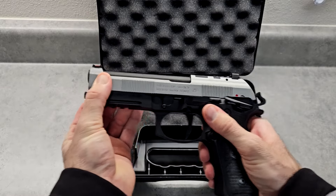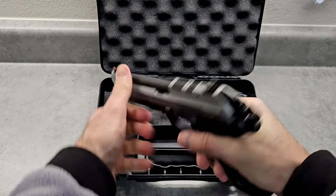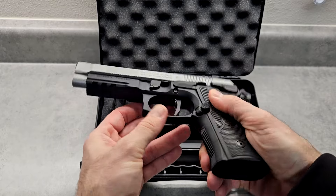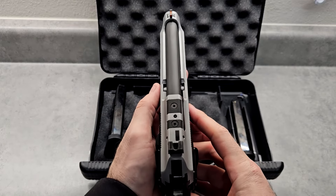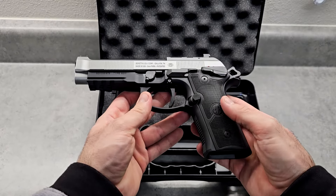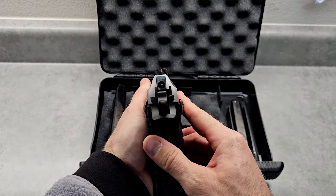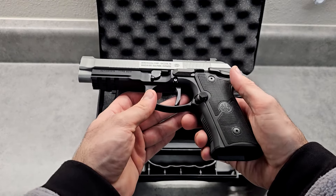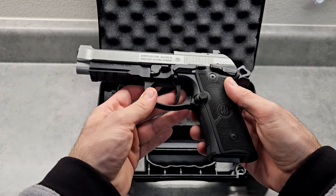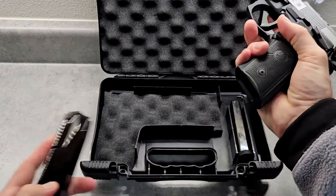This pinch point is awesome for doing press checks and you can rack the slide from there. It has the full accessory rail, so you can use a flashlight. You can also use an optic with it — it is optics cut. So for the price, $750, it's not bad because it has the fiber optic front sight with the blacked out rear, it's all metal, hammer fired, and made in the USA. The magazine release is awesome and the magazines come shooting right out.